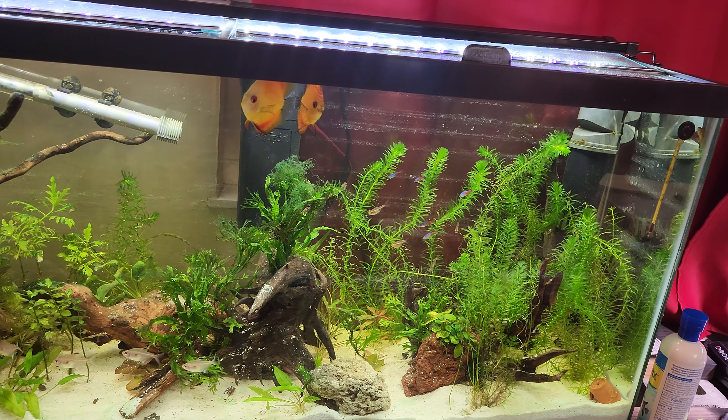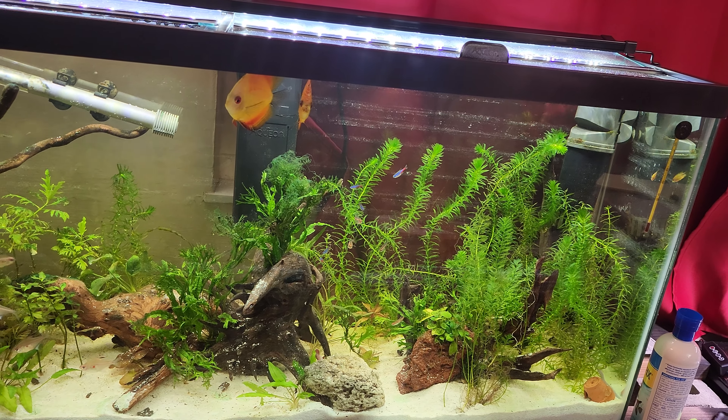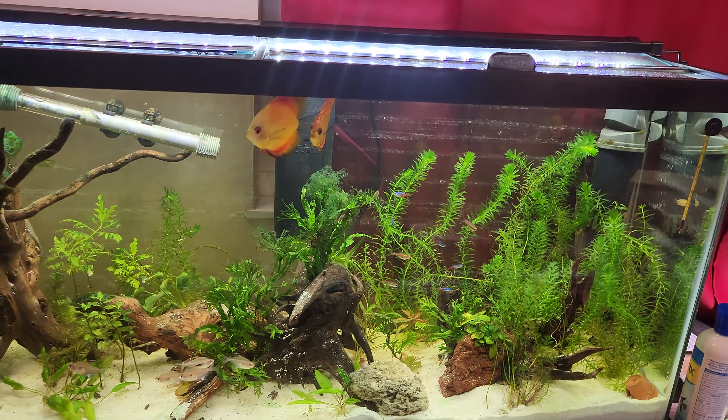As long as your filters are up, as long as your water quality is up, as long as you're not doing anything crazy or stupid, you'll be fine. That's the secret — just get some. They're pretty cool fish.